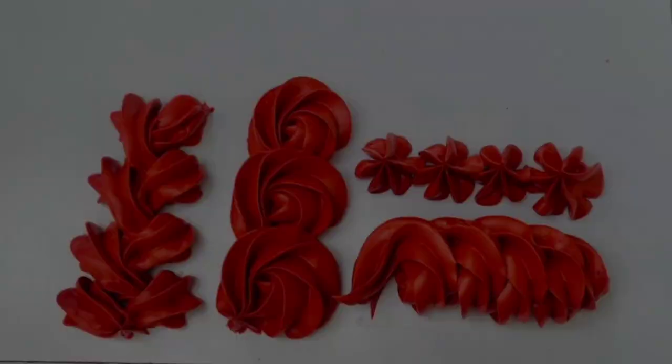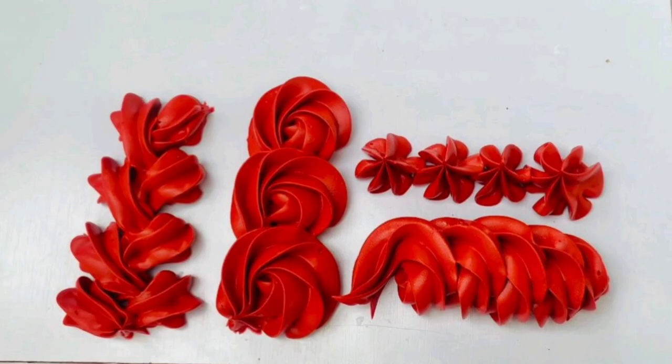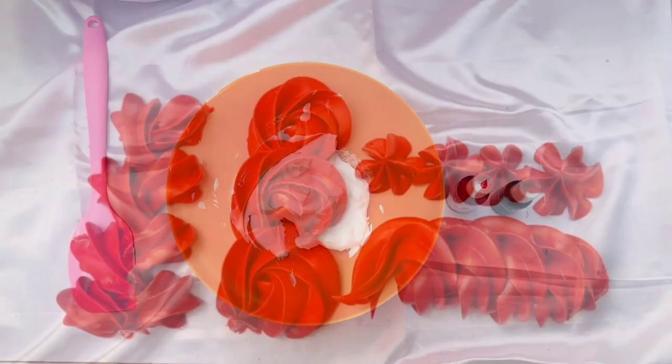Hi guys, welcome to my channel! In today's video I'm going to show you how to get perfect red whipping cream. To start off you'll need some whipped cream along with any shade of red food color and any shade of green food color.